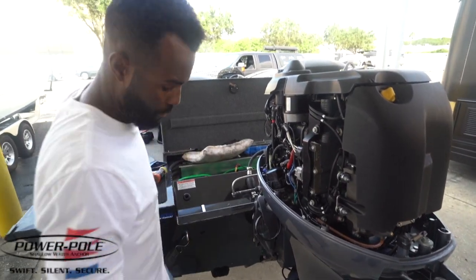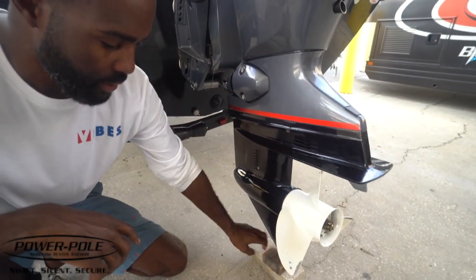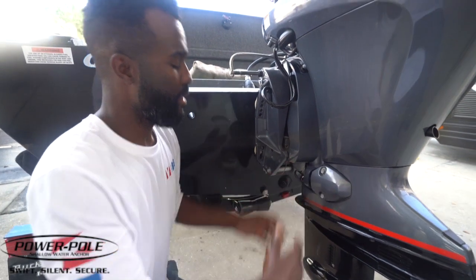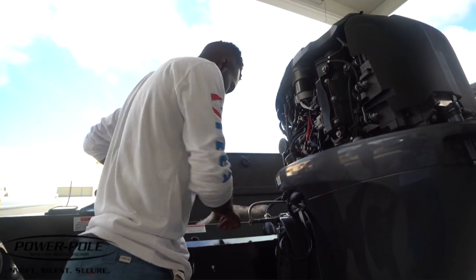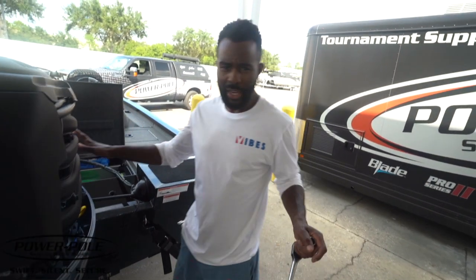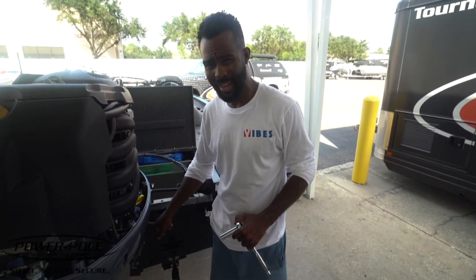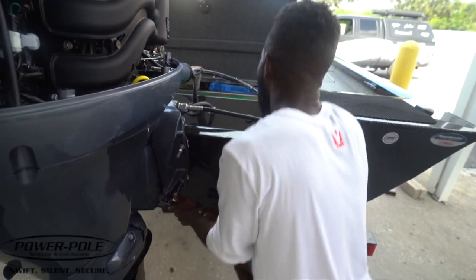One real important step — you can see right here on the bottom of the ski I've got some support so when we take these bolts out, the engine at least has support and doesn't just plop down on us. We've got the bolts out on the side we're actually going to install first, but I need to loosen up this side as well to give a little play between the transom. Just loosen it up, and now I'm going to take the bolts all the way out.